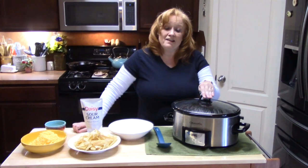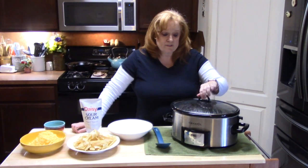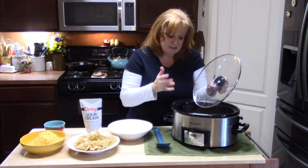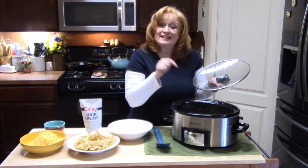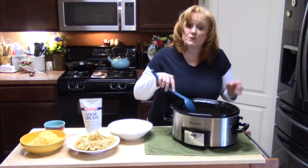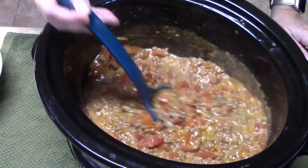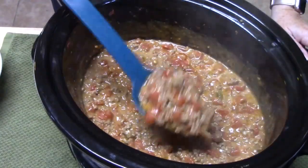This is smelling amazing! We're going to go ahead and lift the lid up. Oh my gosh, it smells like a Mexican restaurant in here — it doesn't take much. I'm going to put my lid down and then we're going to dig in. Let me bring you in for a close-up — look at that! This is my taco casserole in the crockpot.